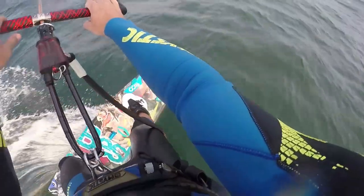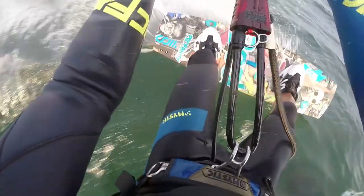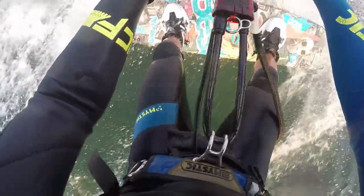Another common problem is losing contact with the water. This is known as losing your edge, and it happens when you put too much pressure over both heels and the board skips out.